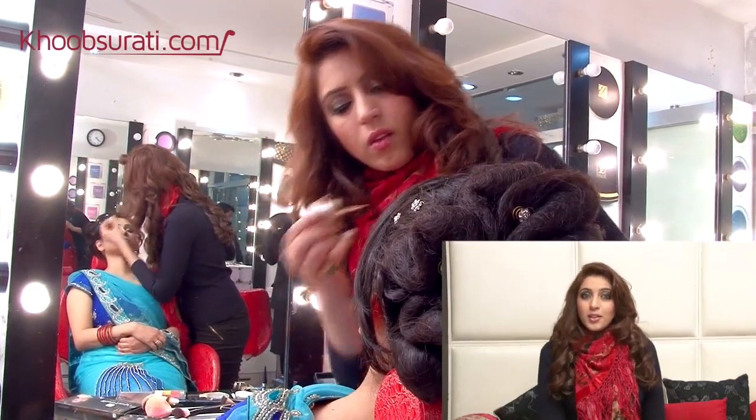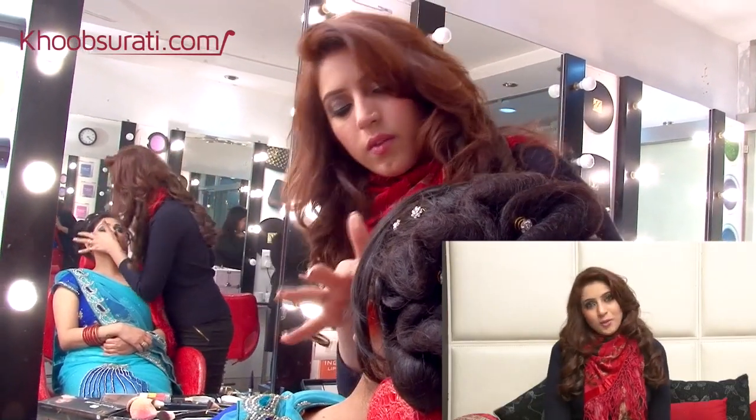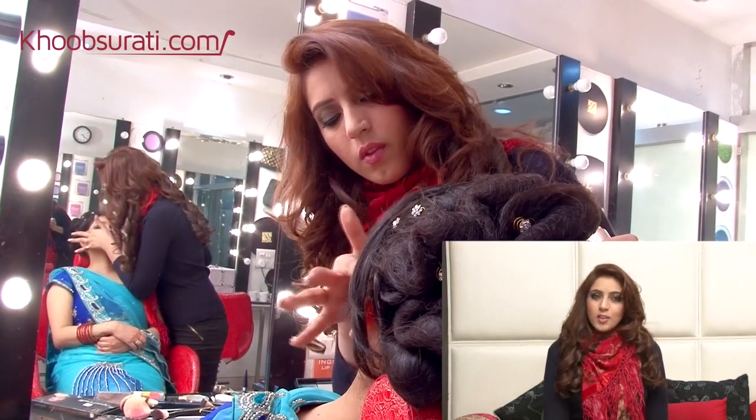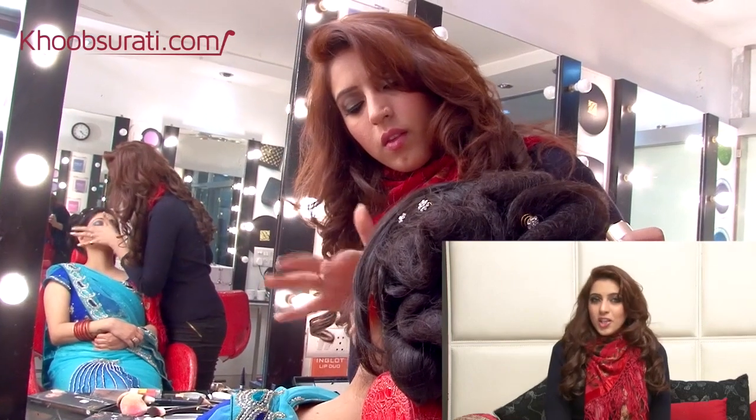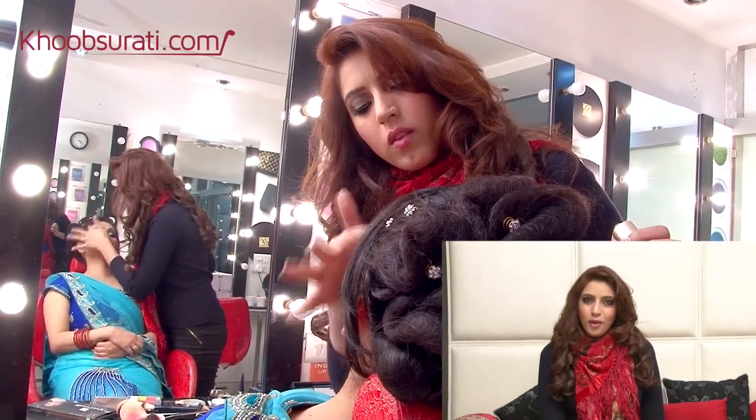Now the most important part to add glow to her face is to illuminate it. We are using a nice illuminator on the cheekbones, on the bridge of the nose, on the chin, and also in the center of the forehead.